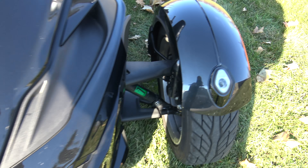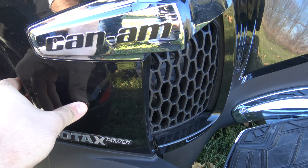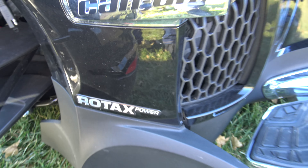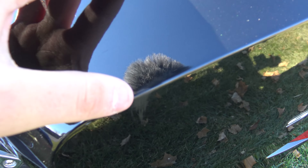The hood's in great shape. Both of these fenders are in great shape. There's a little scratch right there — not a huge deal. It looks like everything's in pretty darn good shape. You got a little scuff right there.